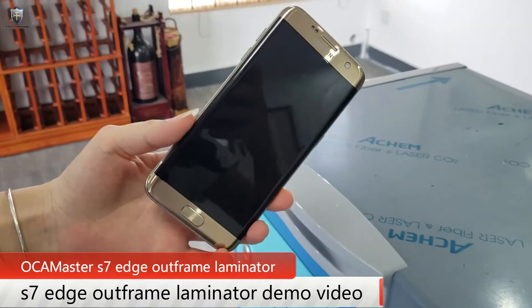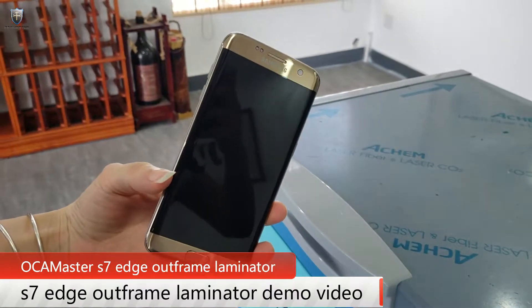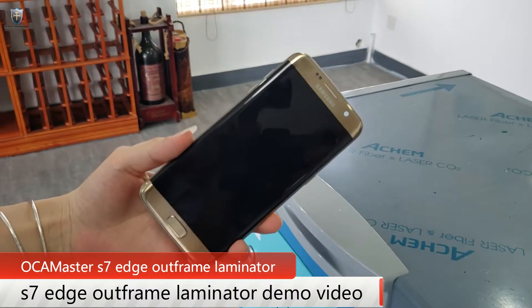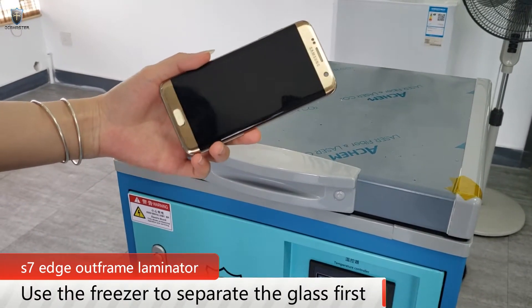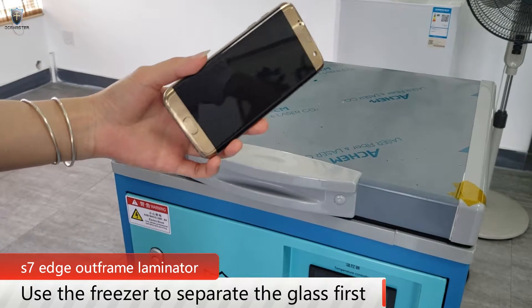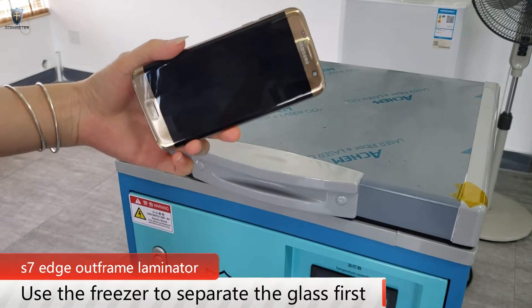Hello everyone. Today I will use the S7-8 to do the autoflip. First, we will take the screen into the freezer to separate the glass.